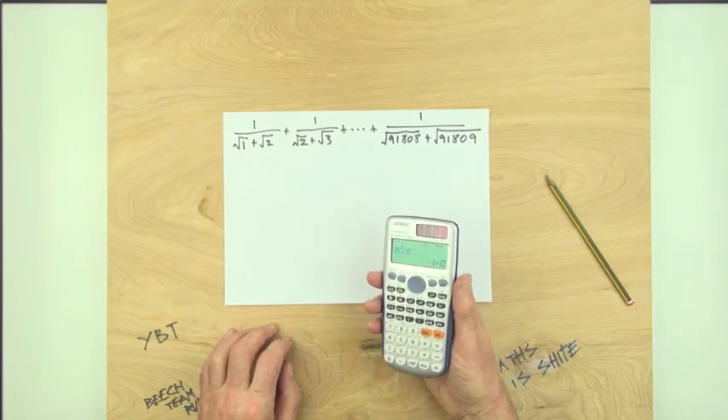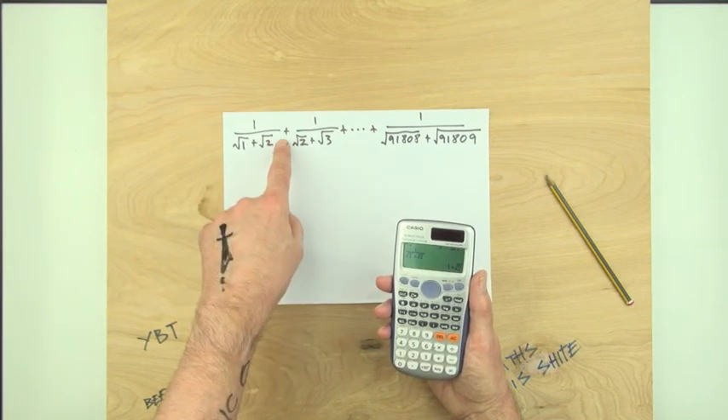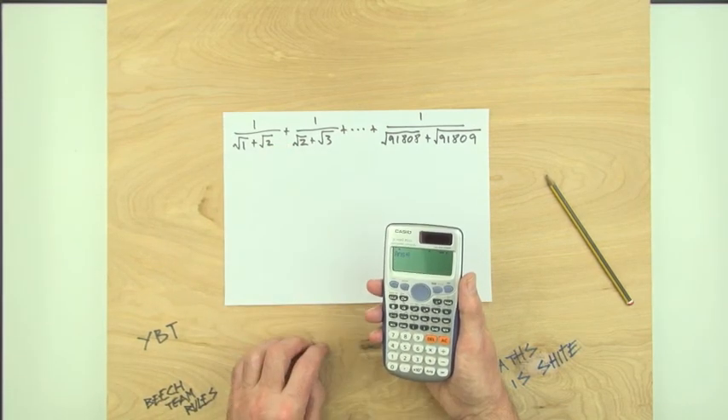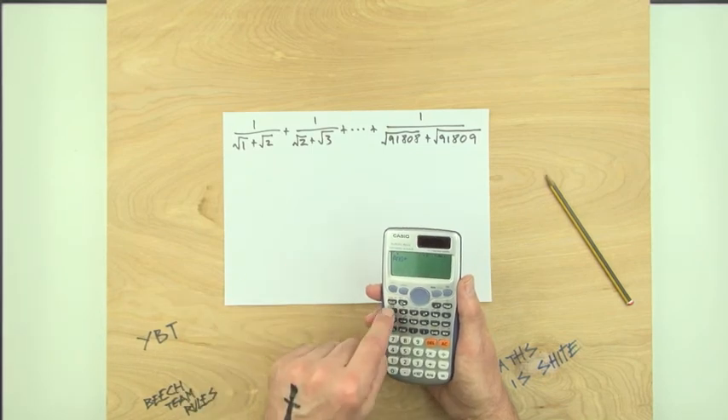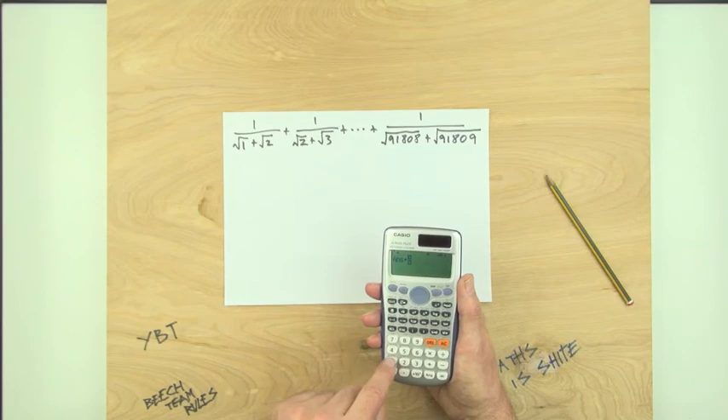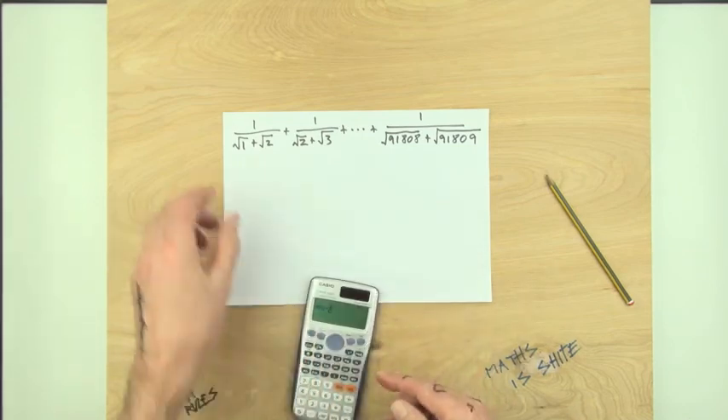Right, what do we do? Add on, right, add on. It's going. Add on, that. Fraction — one. He's a bit clever. Look at that.